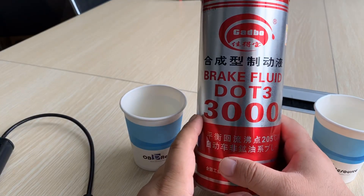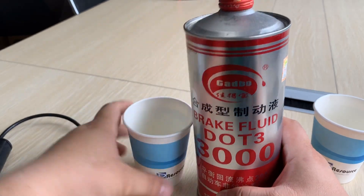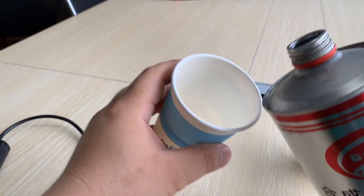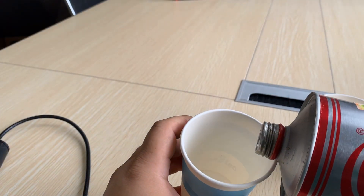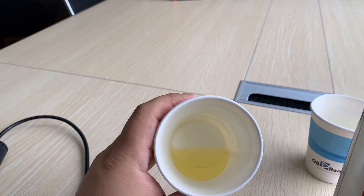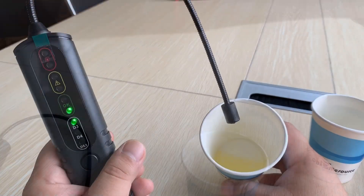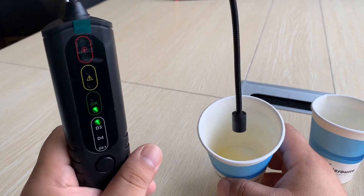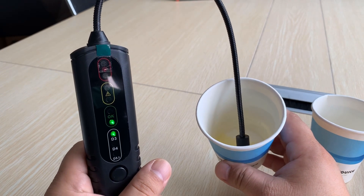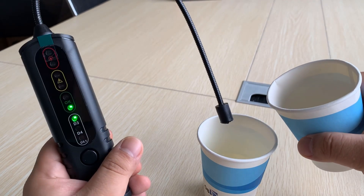Now I have prepared brake fluid DOT3 — here you can see it. This is an empty cup and here is the pure fluid. Let's try it — we just insert the sensor. You can see the brake fluid is in very good condition. But if we add some water into the fluid...